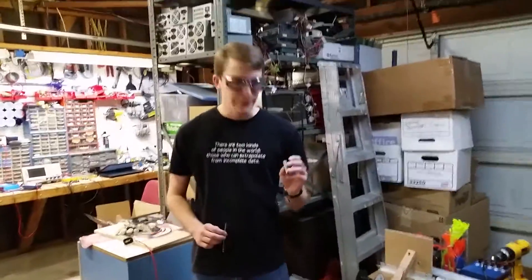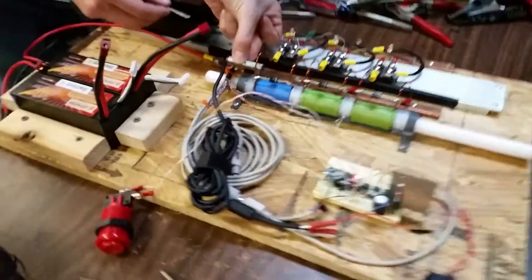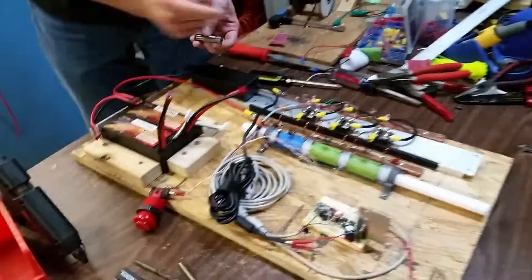We're ready for the first high-power test firing of our three-stage coil gun. The projectile here — I have a little measuring stick. We're going to push the projectile in so that the tip is just into the coil. Power on the power, hit the fire button.